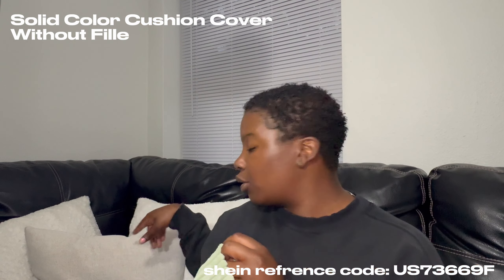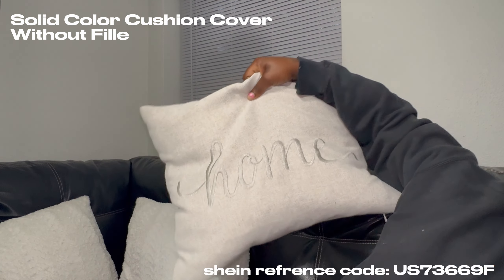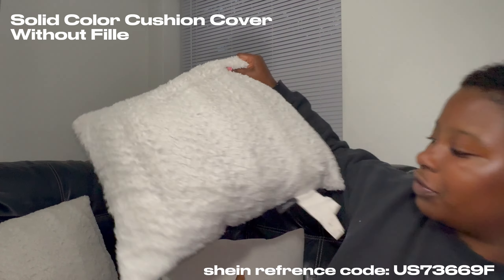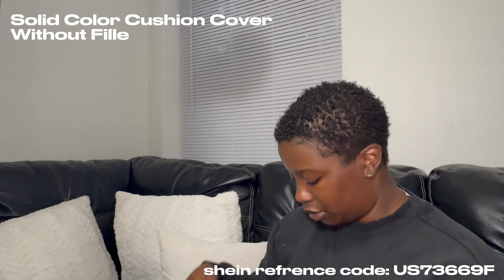I also got decorative pillowcases that are going to go over here with my pillows. I have a home pillow right now and then two fluffy ones — so like these would actually really go together nicely. We got those too.